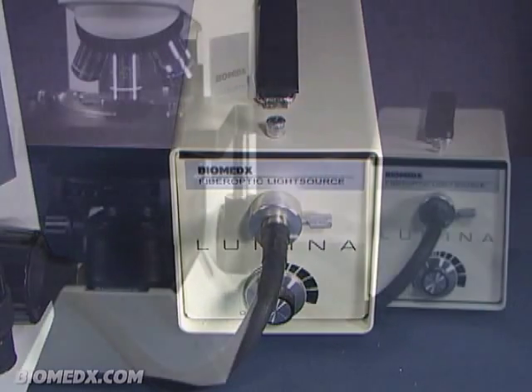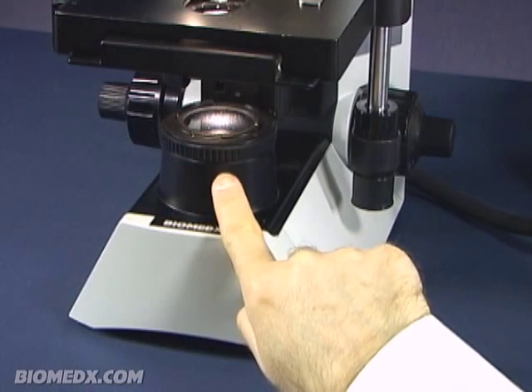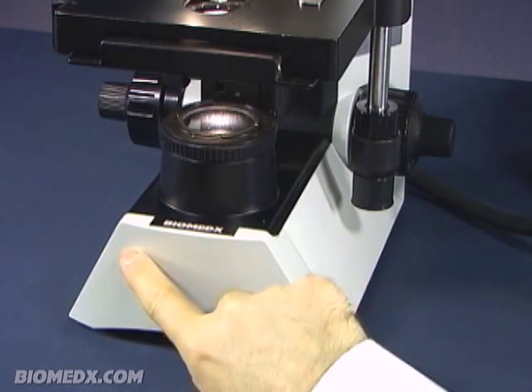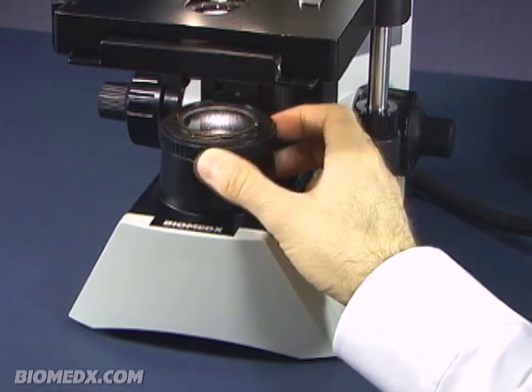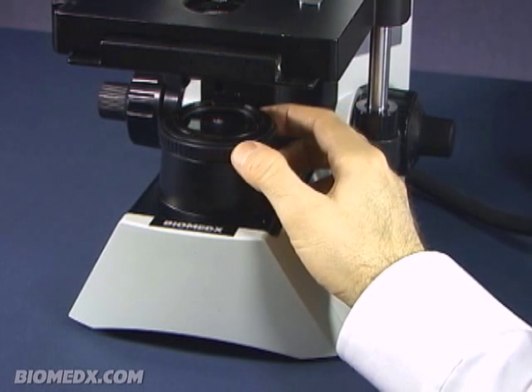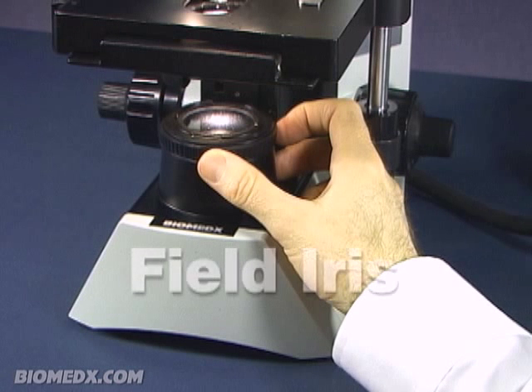The other end of the cable sits below the field iris assembly inside the base of the microscope itself, and this is where the light comes out. This is the field of light you see when you look into the microscope, and this field of light has an iris adjustment associated with it. Hence, this is called the field iris assembly.